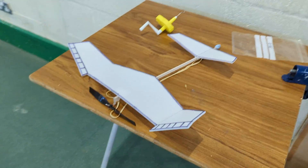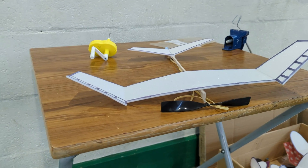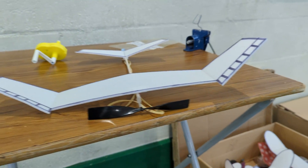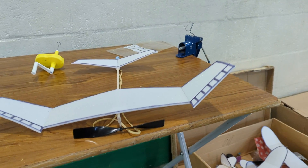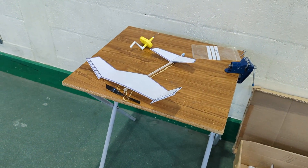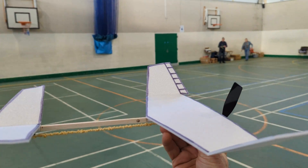This is my Zephyr and it went in a straight line. So to make it turn left, I've bent the left aileron up and the right aileron down - that's to make it go left. But in fact now it goes to the right, so I'm not quite sure what that's about. Here we go then.